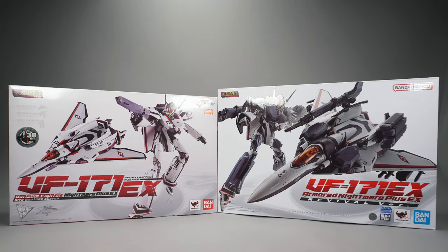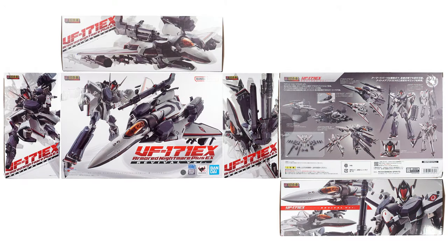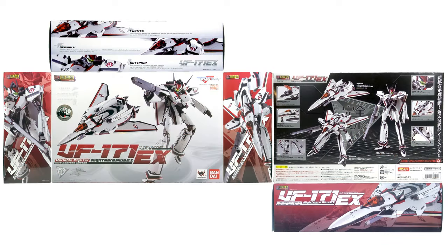The Revival comes in a slightly larger box, which may throw off the game of Tetris you're playing in your closet. Other than that slight size change, the box fits right in with the art from previous releases. Both boxes have no frills, no flip-top lids, no windows — just a flap you open on the side and shimmy out the goods within.